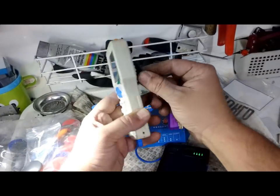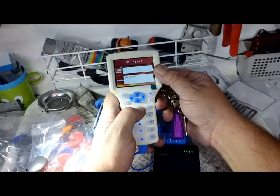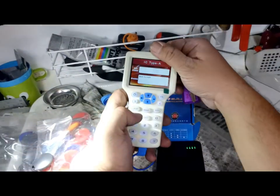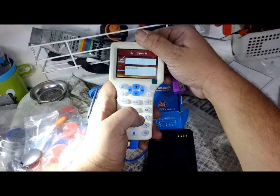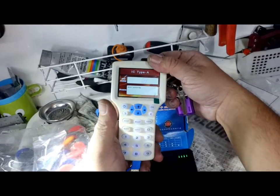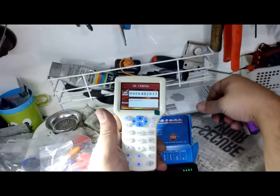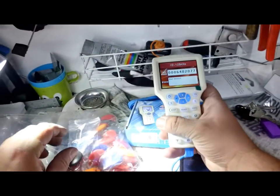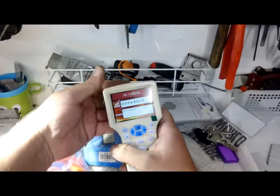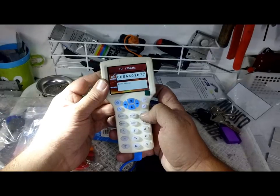So just on the back here, just holding that in place. Read — read failed. Read — read failed. Read failed. Okay, let's do a full scan. Maybe this is one of the... read success. Card numbers. Maybe this is one of the unlucky ones that you can't do — sometimes it is like that. I'm using one of the emulated ones first. Let's try writing — write success.